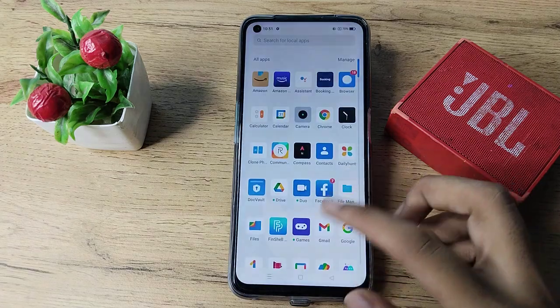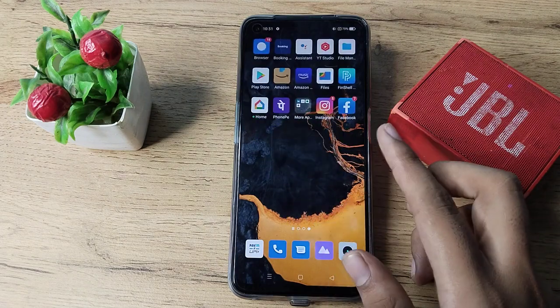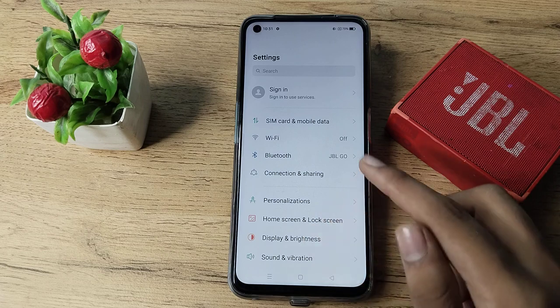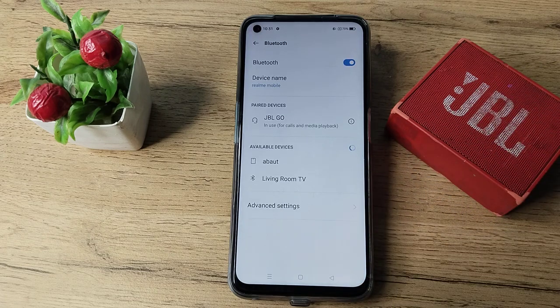In this video, I'm going to show you how to unpair a Bluetooth speaker from our Realme phone. First of all, open your phone settings to unpair the Bluetooth speaker. Then you can see your Bluetooth settings, so let's tap here. As you can see, we have paired this JBL Go speaker and we want to unpair it.